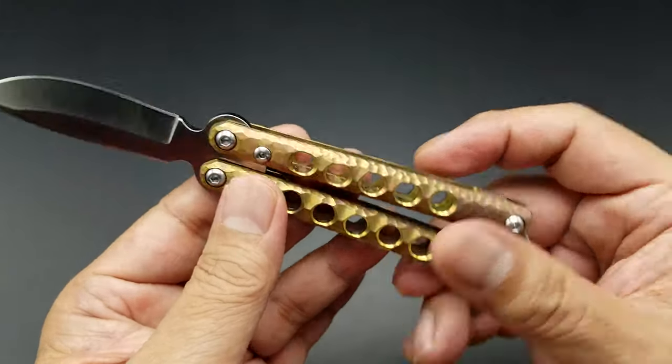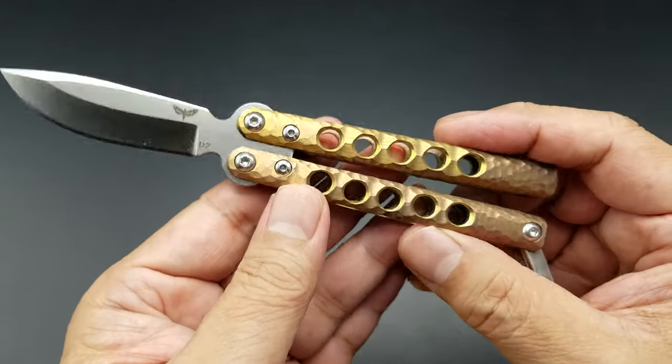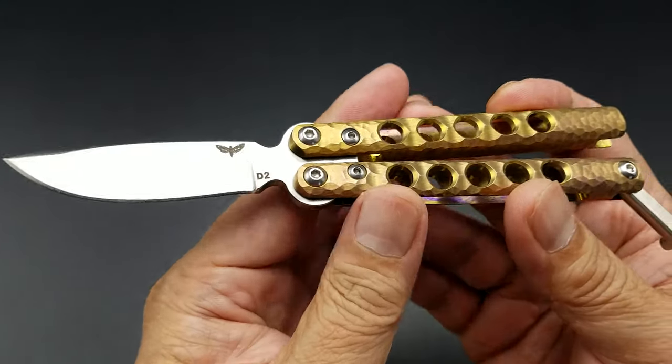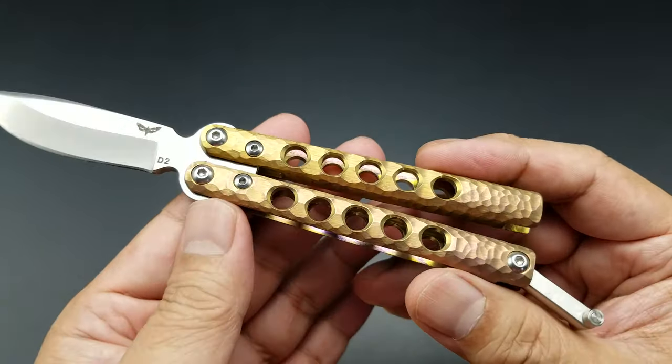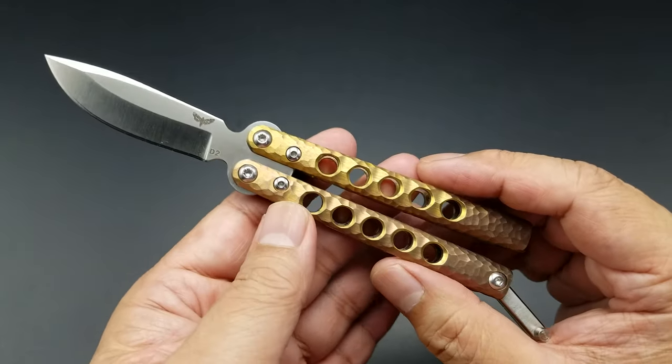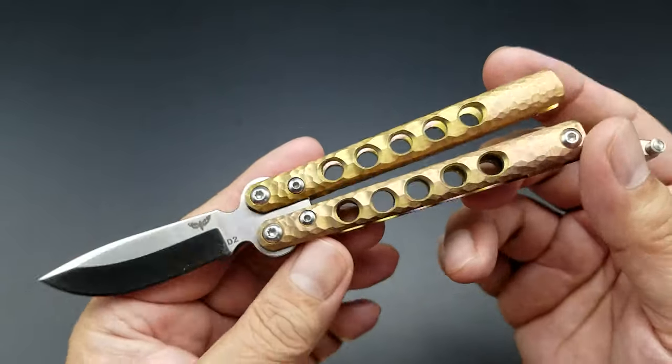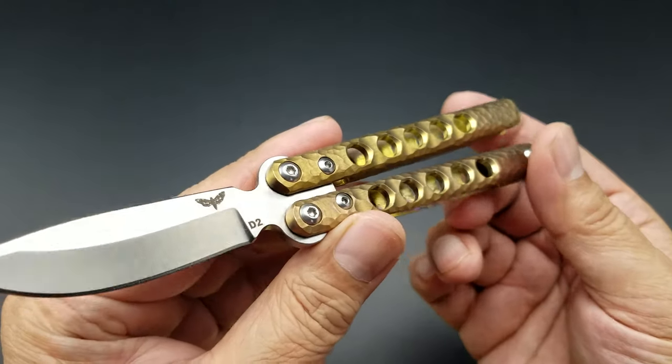He does trainers too. I think the prices are going up — I bought this for about $250, and I've seen his knives going up, maybe because he's getting more popular. But you can see how beautiful the anodization is — some pink and some gold in there.